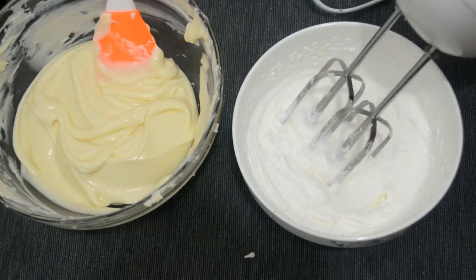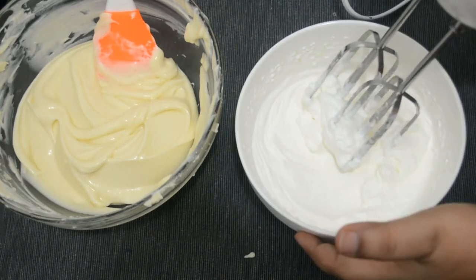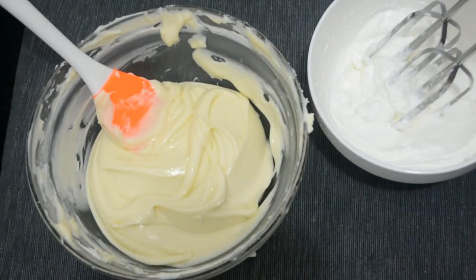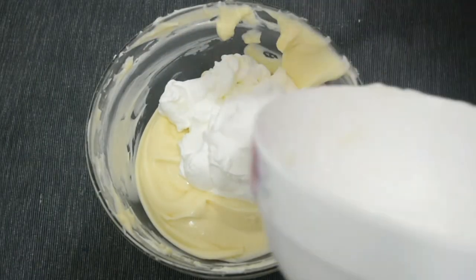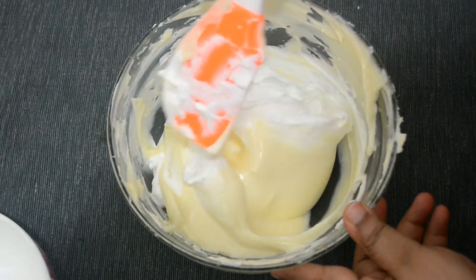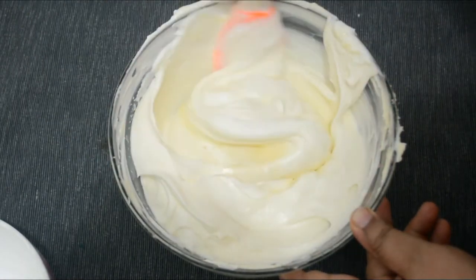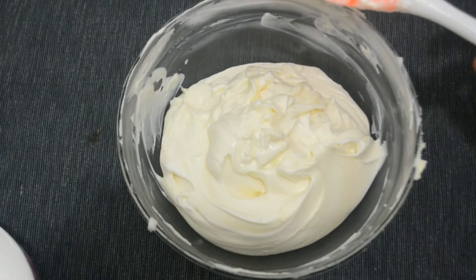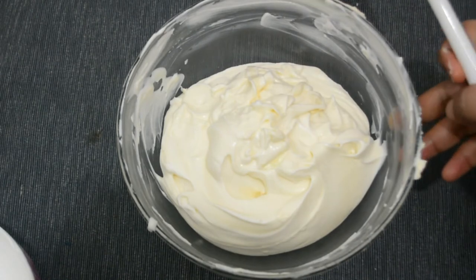Now we have the whipping cream ready. We have the cream, butter, cream cheese, powdered sugar — mix it all together. We need to make a fold. I am going to fold the mixture and mix it up. It's a little bit better than the cake on its own.